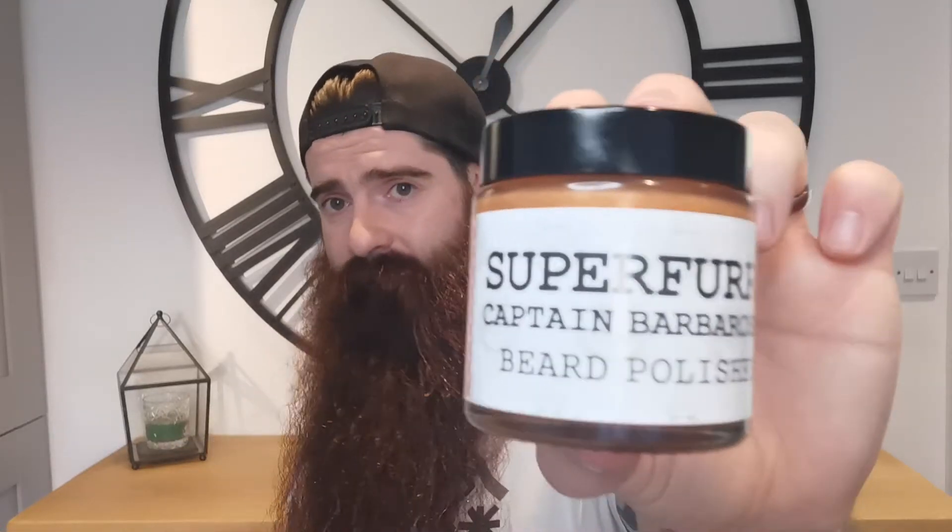Looking at the packaging, it says on the website that if you collect 10 jar tops, you get 3 jars free — can't argue with that. Running through the price: the Captain Barbarossa for a 120ml jar will cost you 25 euros. With the exchange rate, you're looking at £21.42 give or take. I don't think it's bad at all for what you're getting.